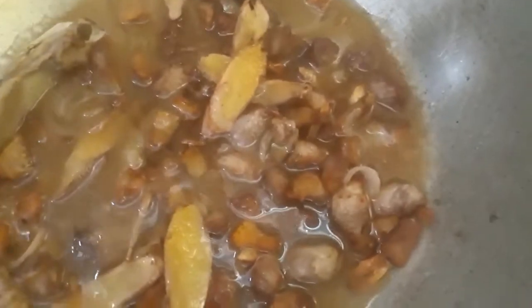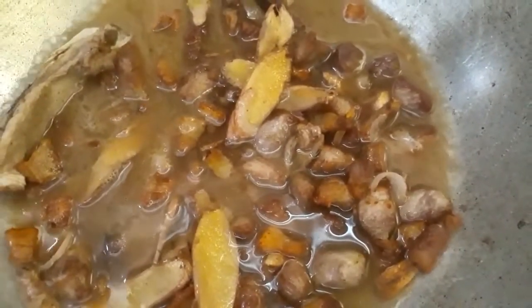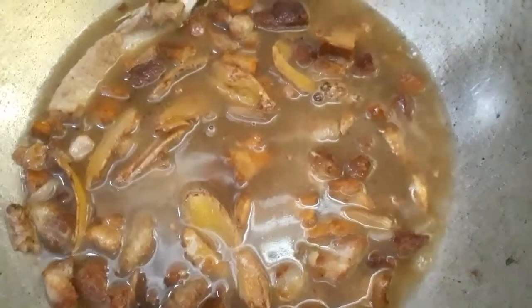Lagyan na natin siya ng tubig, guys. Sinasauté na natin yung karne ng baboy, bawang, sibuyas, tsaka yung ginger. So, ilagay na natin siya ng tubig. Isang basong tubig lang po ang aking nilagay dyan, guys. Yan, haluhaluin natin.